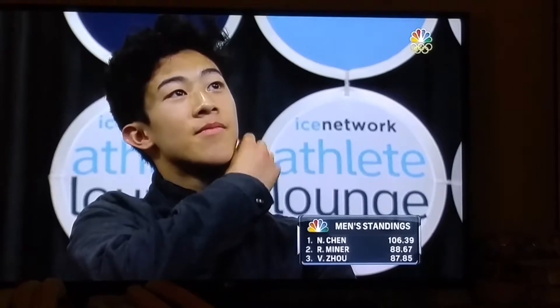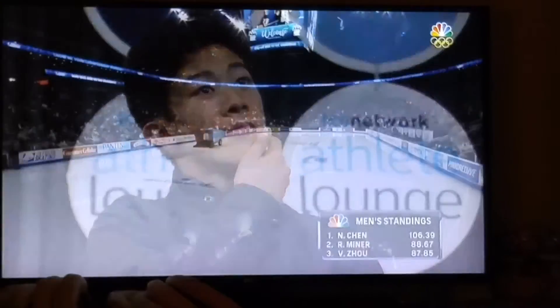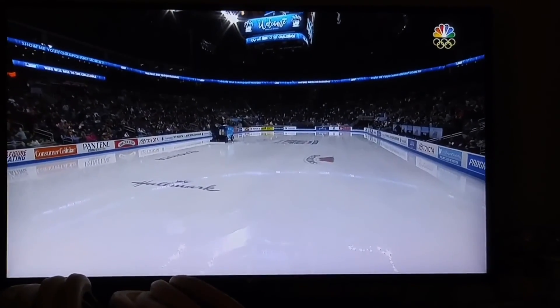Outside the top three, everybody is a long way from the leader Nathan Chen, taking it all in with a record total for a short program at nationals. The table is set for the men as we say hello live once again.